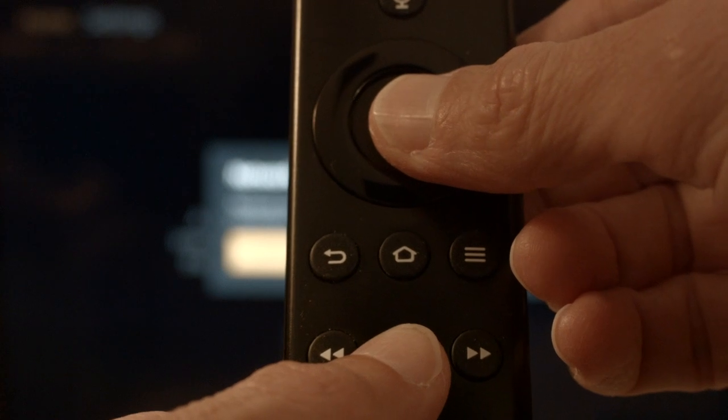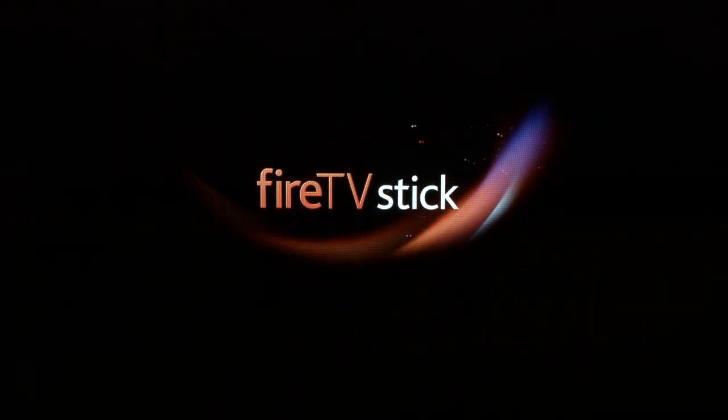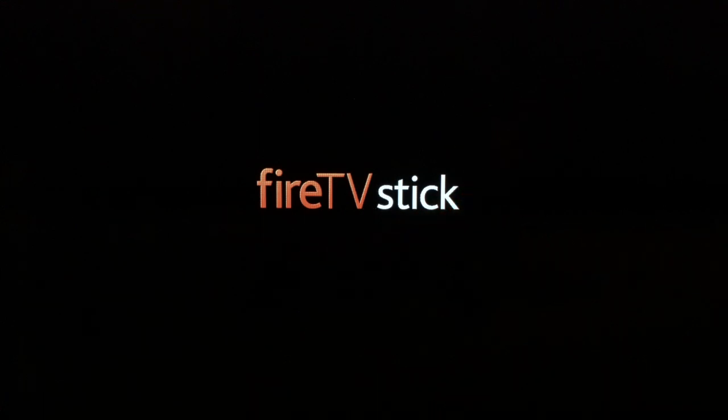At the same time, hold down the center Select button on the remote. Hold them both down until you get a message on the screen that the Fire Stick is powering off, then release them. After your Fire Stick boots up and returns to the home screen, your Paramount Plus should be working.